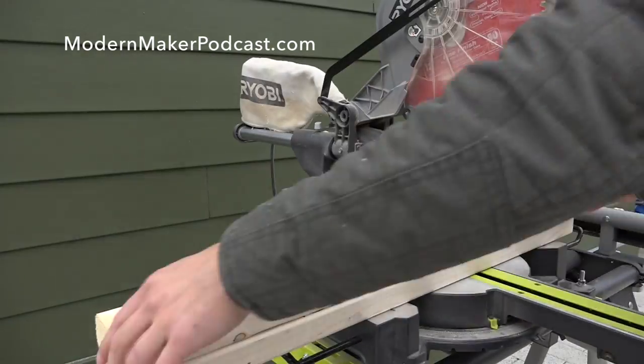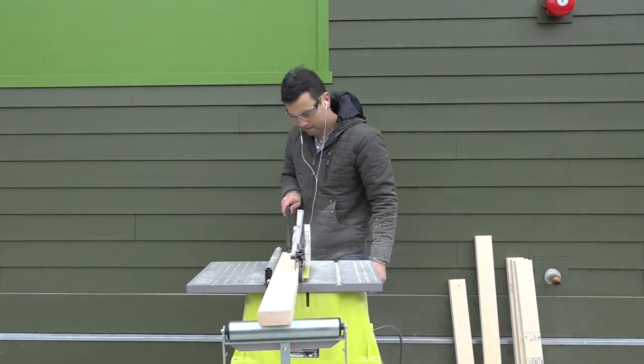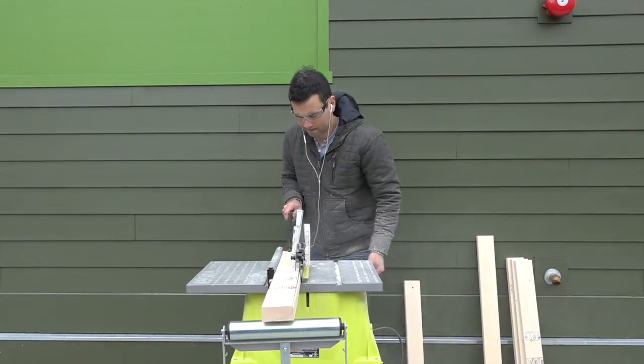I started by cutting the 2x4s to length — I'll put dimensions up later on my website. Next I used the table saw to rip down pieces that I'm going to end up using as the legs of the bench.